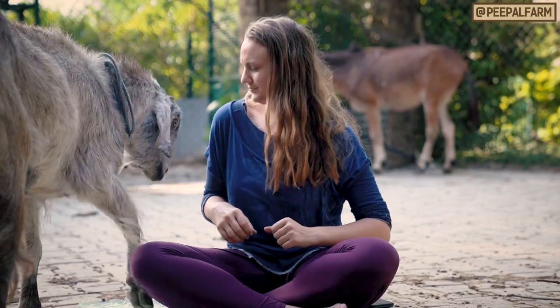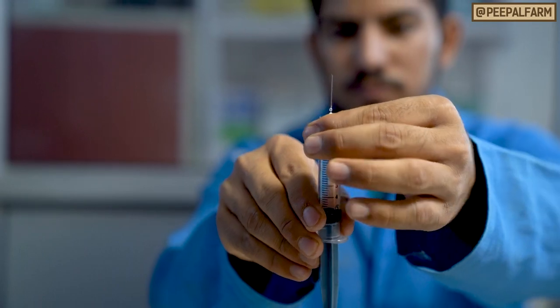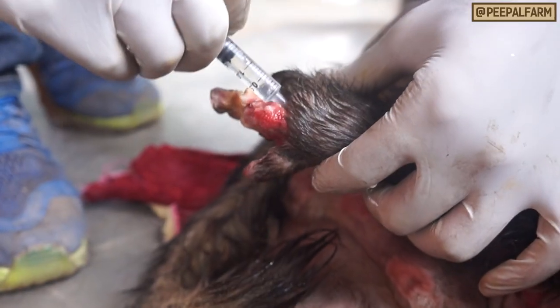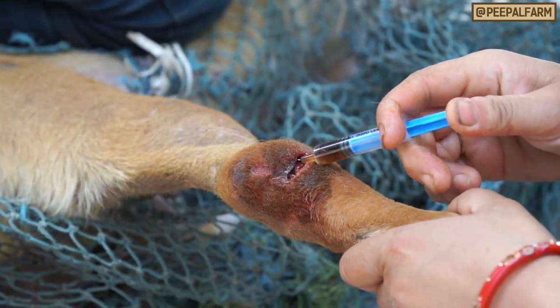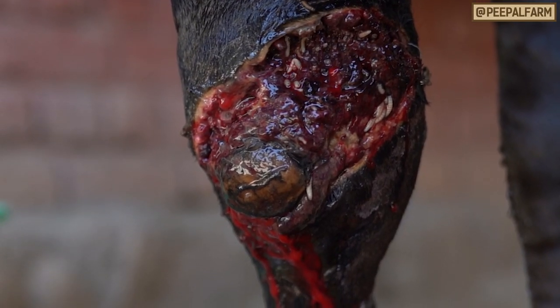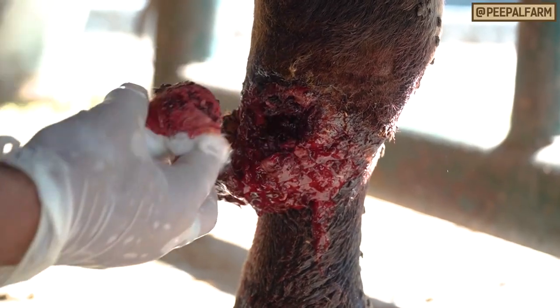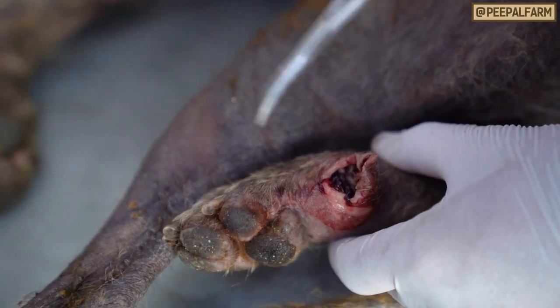Next, we have to kill those maggots. Use Maggocyte, an Ayurvedic medicine, or ivermectin injection in a syringe without the needle. Insert the syringe into the wound and try to get it all the way into the pockets the maggots have created. Immediately, the maggots will begin to die. You can start to pull them out with cotton for the ones on the surface and use forceps to pull them out of the pockets and crevices in the wound. The more maggots you can get out of the wound, the less risk of life-threatening infections for the animal.